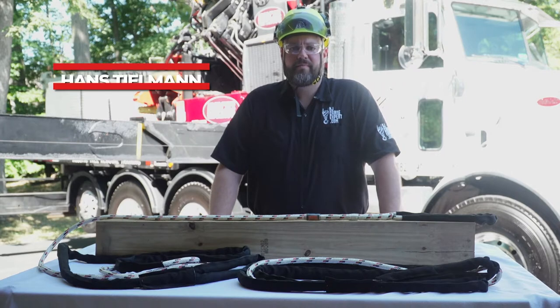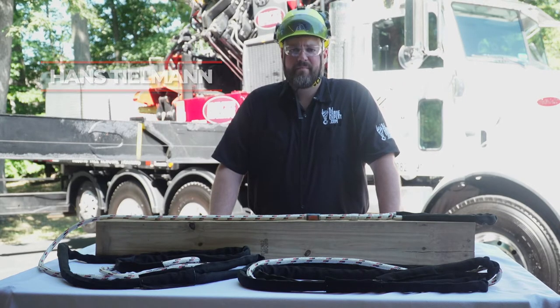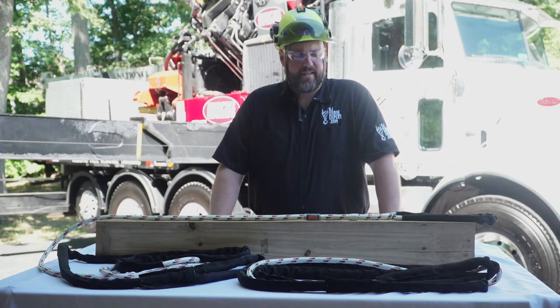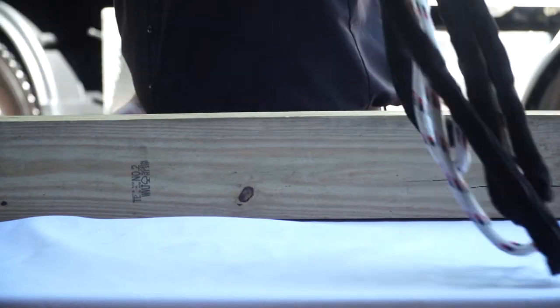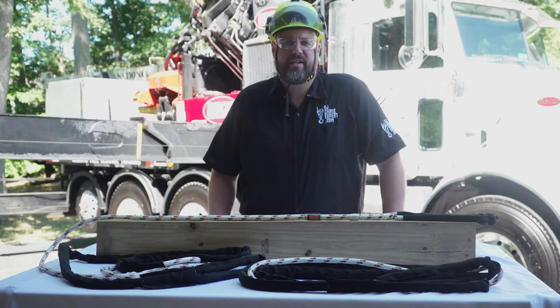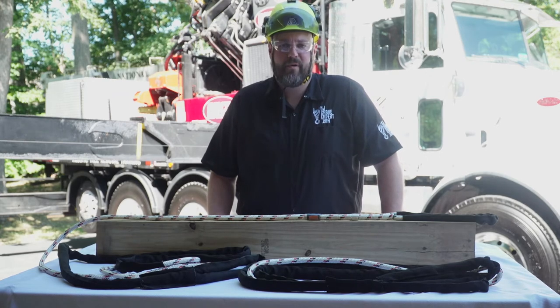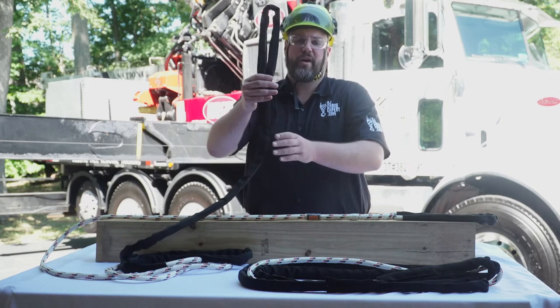Hey, this is Hans, the New Jersey crane expert, and today we're looking at one of our prototype products: the maxi braid crane sling. This sling was designed by myself. It's set to be a 20-foot length, but the lengths can vary, so whatever length you need, we can make custom. This sling is special because it has two purposes — it's for choking off and securing tree limbs or tree parts.